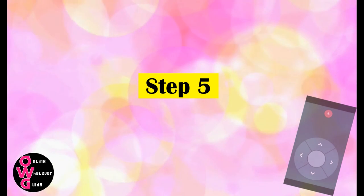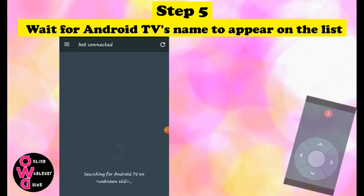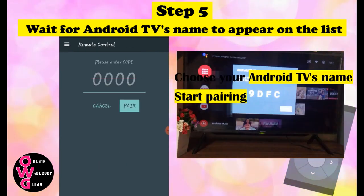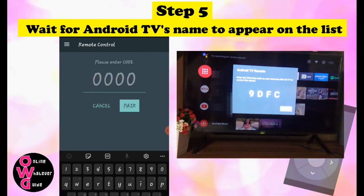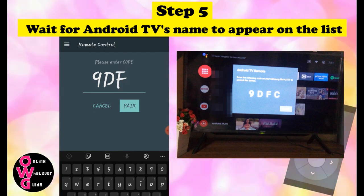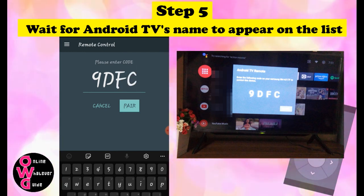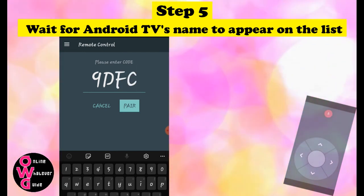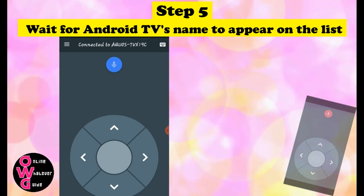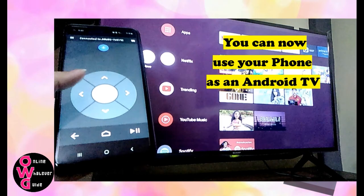Step 5. Wait for your Android TV's name to appear on the list. Click the name and start pairing your phone to your TV — just copy the code. If the connection is successful, you will see a display on your phone's screen like this. And there you go — you can now use your phone as an Android TV remote.